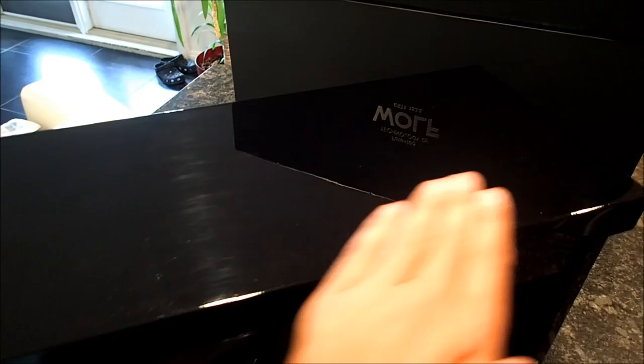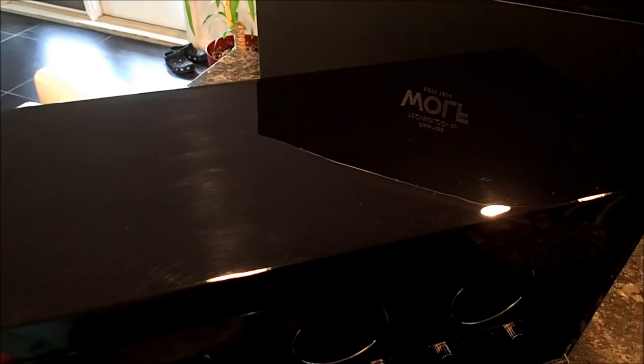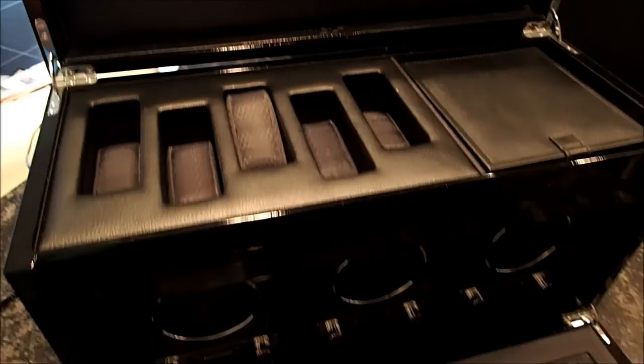You can see at the top here how shiny it is. I do have a bunch of scratches on it from years of use, but it's hardly noticeable unless you actually have some light.